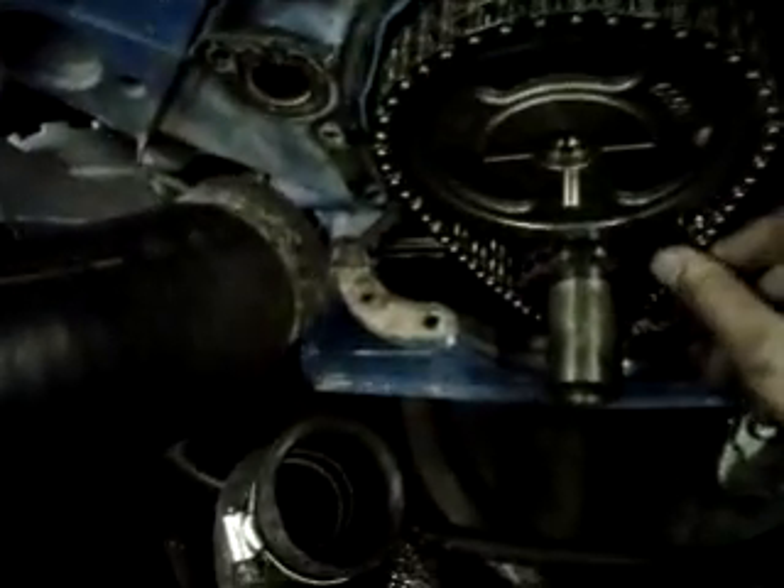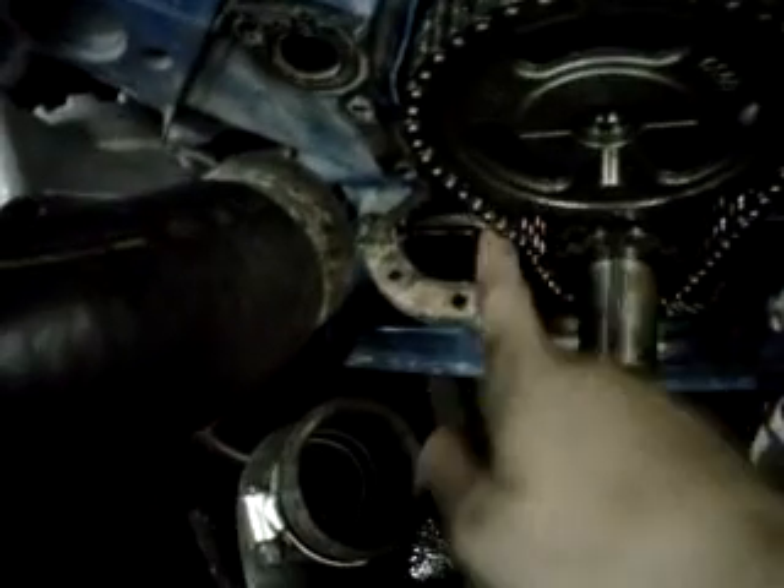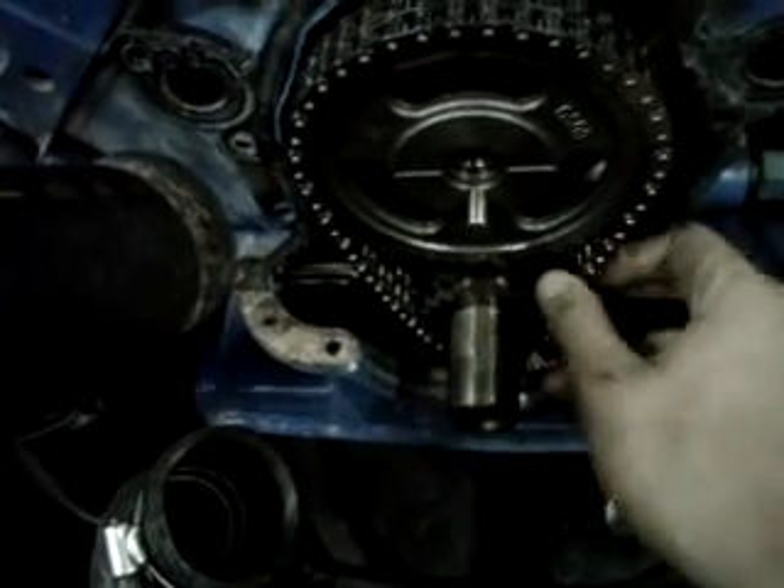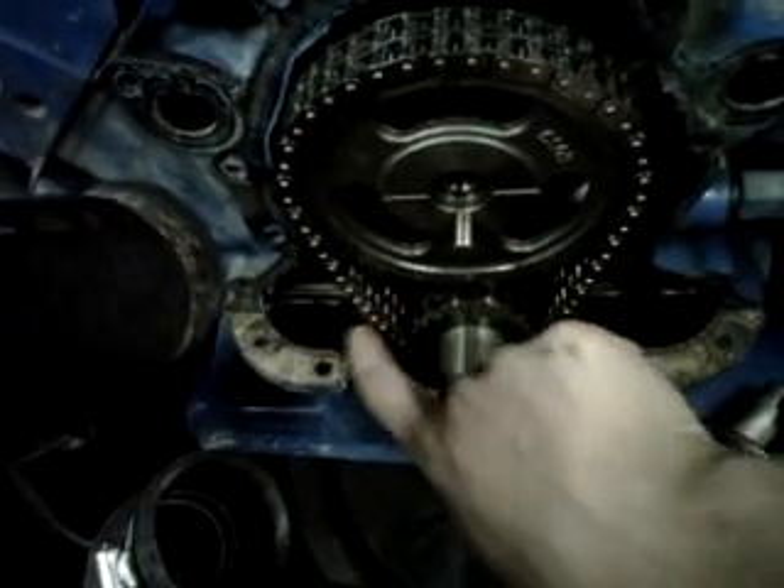So I was fiddling around, couldn't figure anything out, and I took the timing cover off. Now that's the one side, but I have a feeling that that's not a good thing.